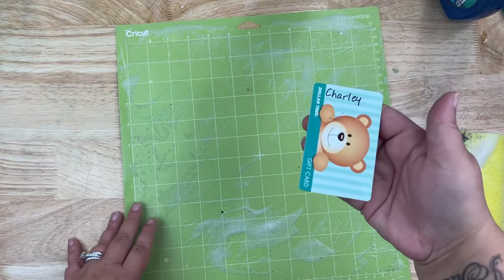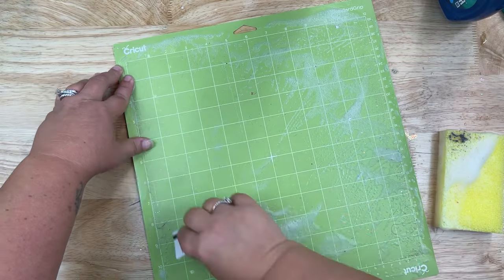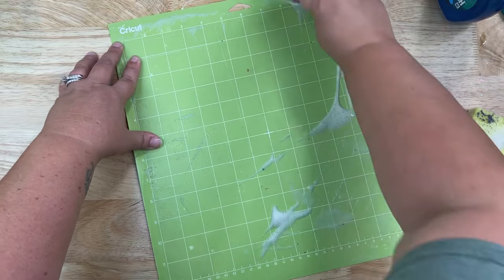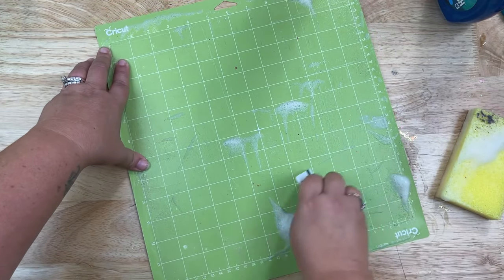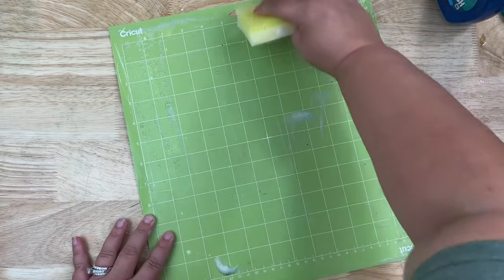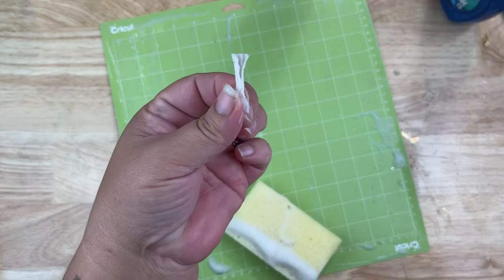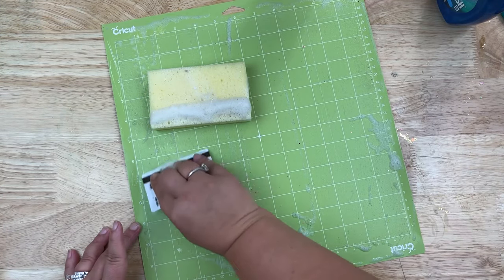Now I want to take something very gentle — all I have is an old gift card. You don't want to use a razor blade for this; the reason is it kind of destroys your mat, starting to peel back the stickiness and even removing the paint. So I found that using just an old plastic gift card and gently scraping works just as well. I'm going to show you how easy it is to remove any paper backing — see, I just take that old gift card and peel it right back. It comes right off because we let everything soak. Then I just continue scraping any little spots off.